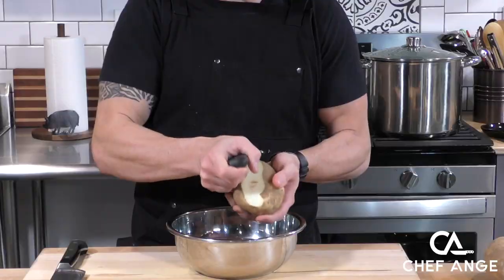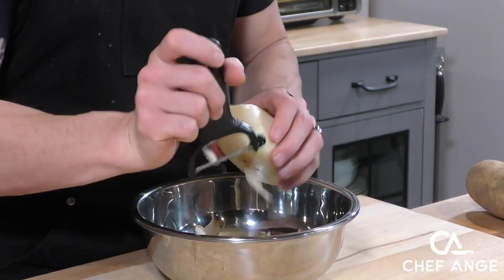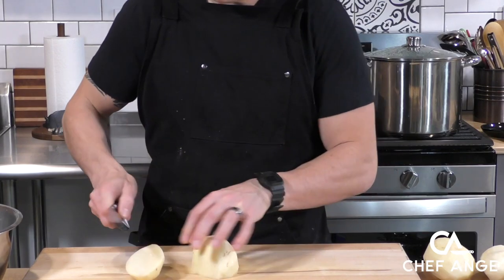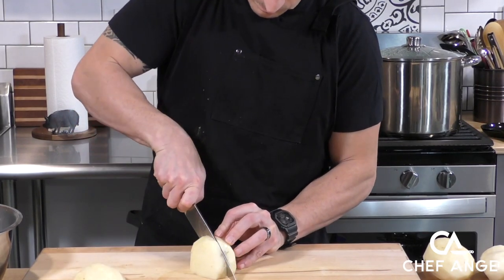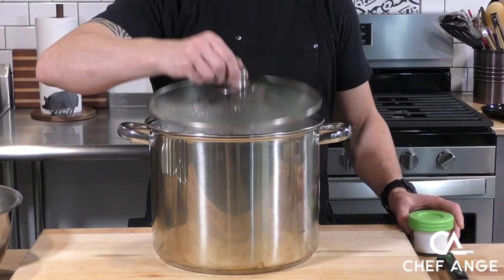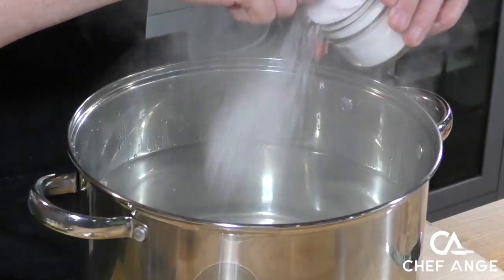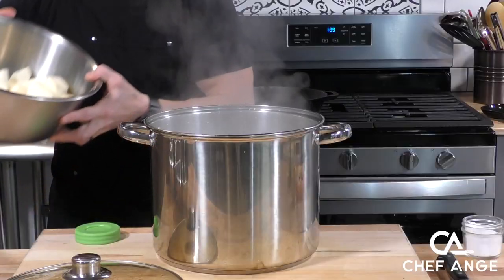The first step to making great shepherd's pie is making awesome mashed potatoes. The potato we're going to use today is a russet potato because we're going to want the top of these mashed potatoes to get crispy, and nothing gets crispier than a russet potato. So we're going to cut them into evenly sized chunks and then drop them in some salted boiling water and boil them for about 10 minutes.